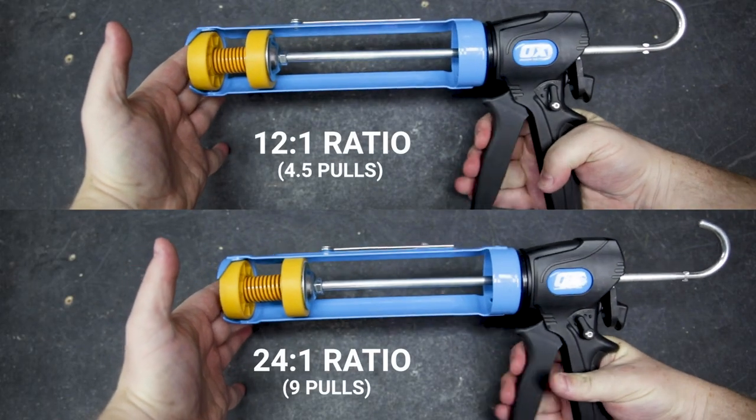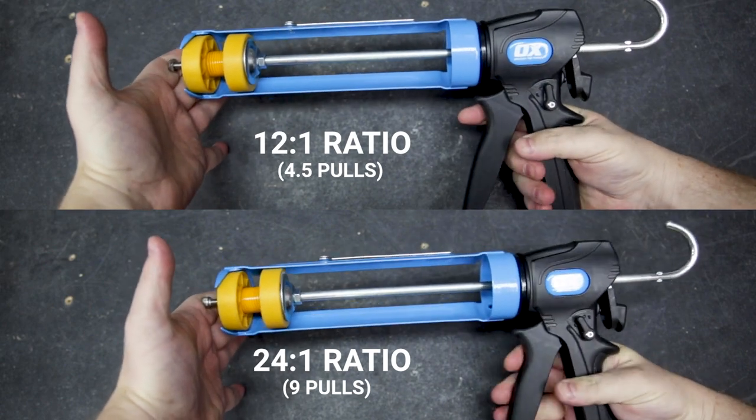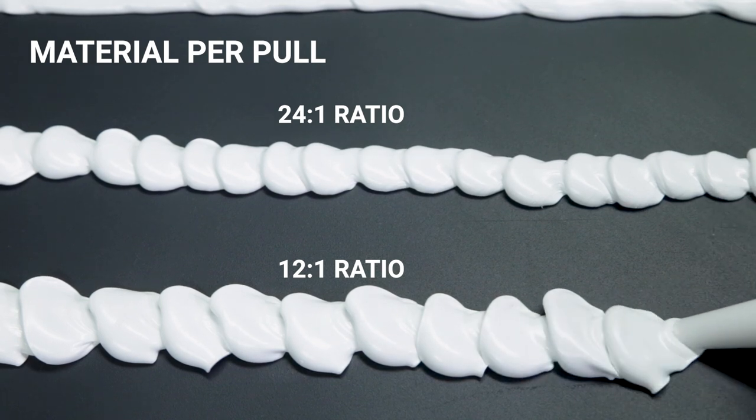That switch takes you from a 24 to 1 to a 12 to 1 ratio, halving the travel of the plunger with every squeeze of the handle, making it less strenuous on your arms, particularly when you're pumping that high viscosity material on a cold morning.